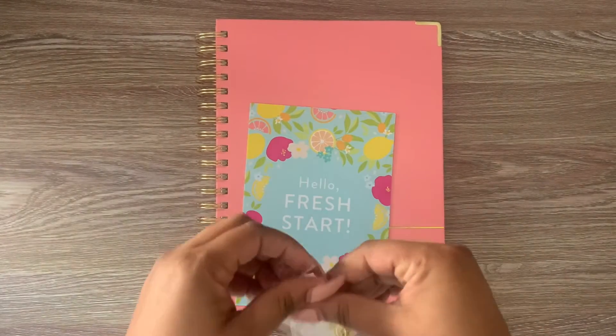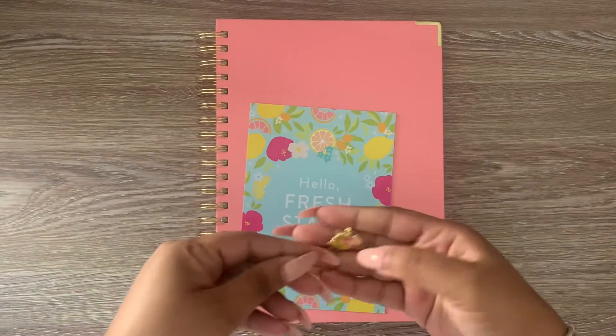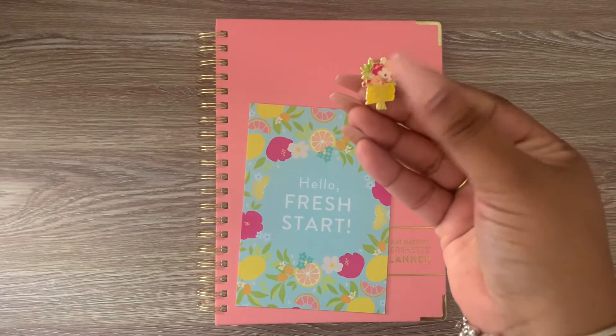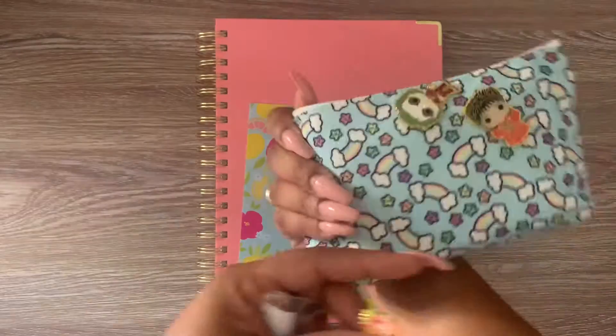Most likely this video is just going to be a flip-through of the planner to kind of see it inside with you, which I haven't done yet. But super cute. I'm probably going to add this to the rest of my collection that I have here.